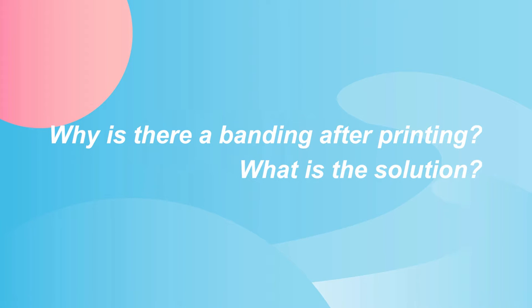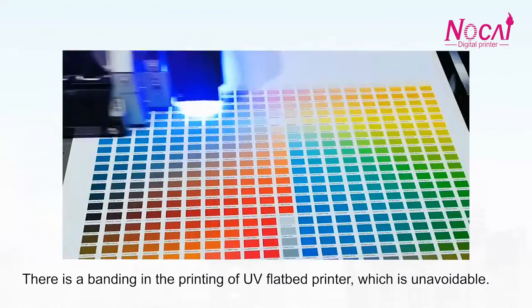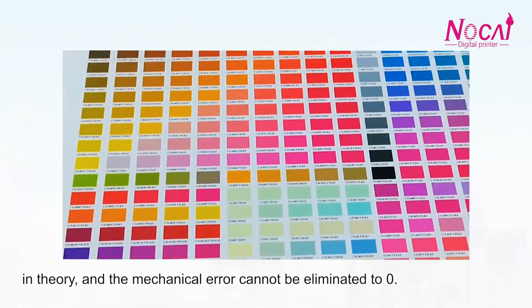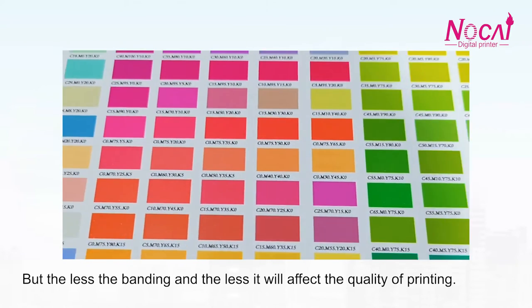Why is there a banding after printing? What is the solution? There is a banding in the printing of UV flatbed printers, which is unavoidable. In theory, the mechanical error cannot be eliminated to zero, but the less the banding, the less it will affect the quality of printing.